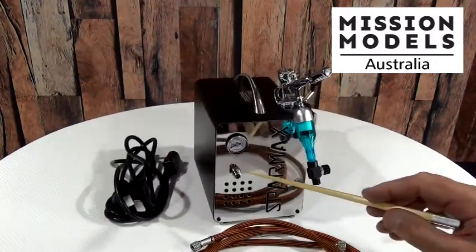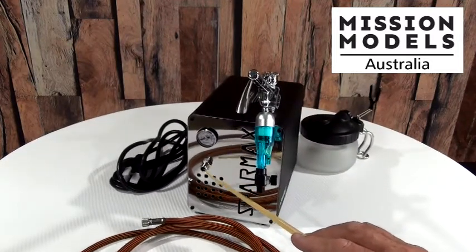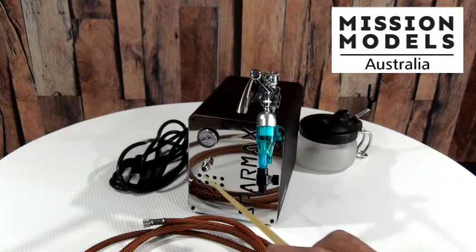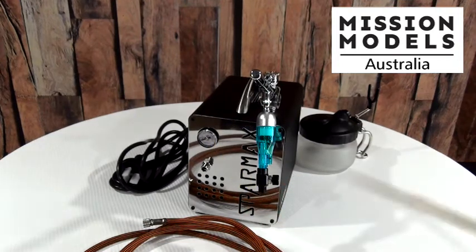On the front it has a nut that comes out, which is a 1/8 BSP fitting. You need to attach the hose — that's a 1/8 female — and you just attach it to that particular nut. There is a pressure gauge so you can see what PSI you're getting at the airbrush.